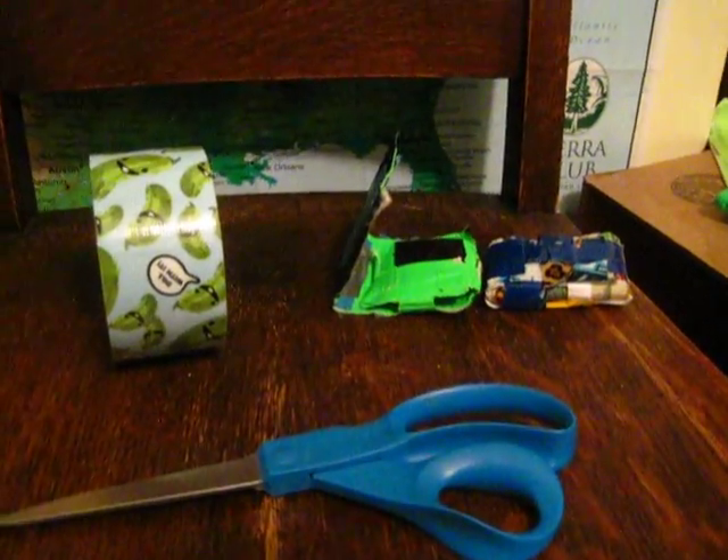Hello everybody, this is Toby here and today I'm going to show you how to make a duct tape wallet. As you can see I have two here. This one doesn't latch but still works. It has the bill pocket right here and then the coin pocket right here and an extra bill pocket right here, just in case of emergency.